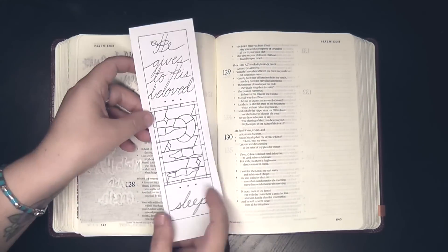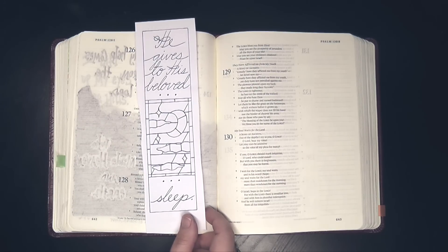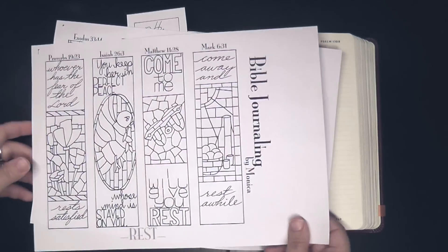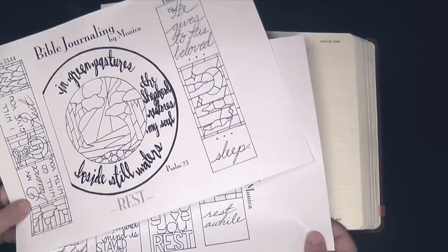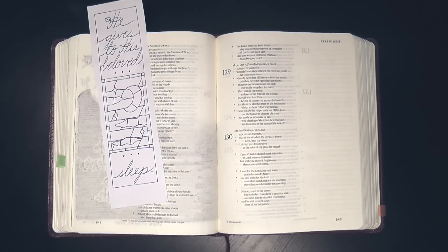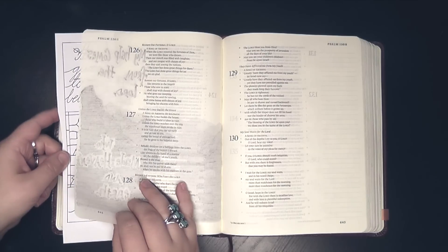Here we are in Psalm 127 and I'm going to be using this template that I created. This is a template from my series that I did on rest, and it's available in my Facebook group. The link is in the description box and these are all in the files section — they are for people who are subscribers to this YouTube channel and members of my Facebook group.